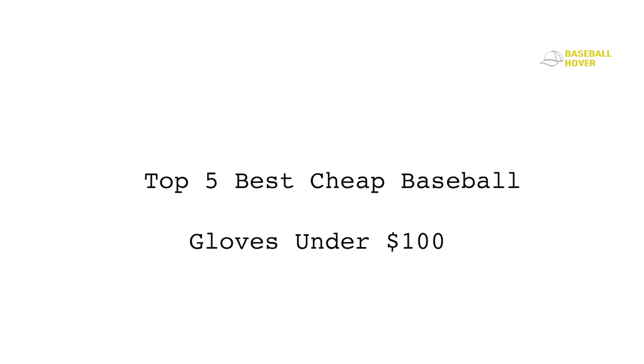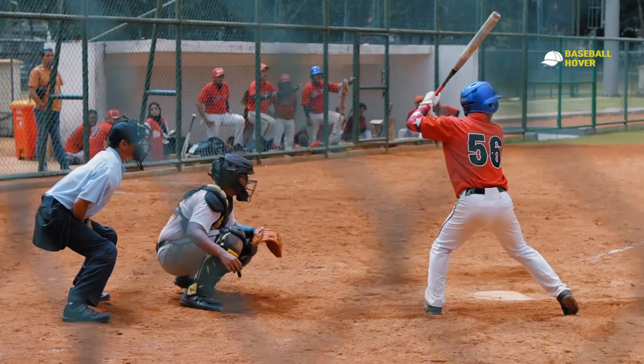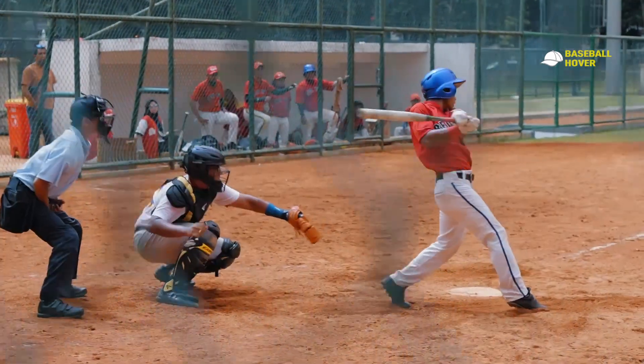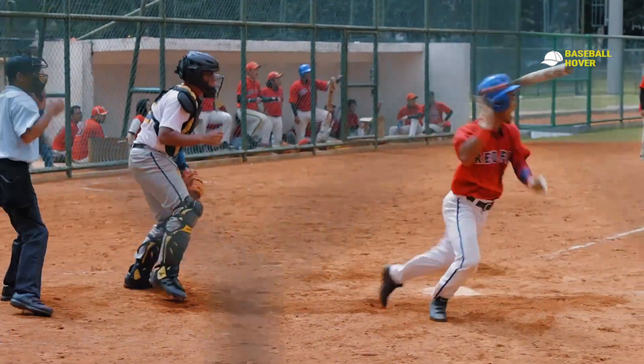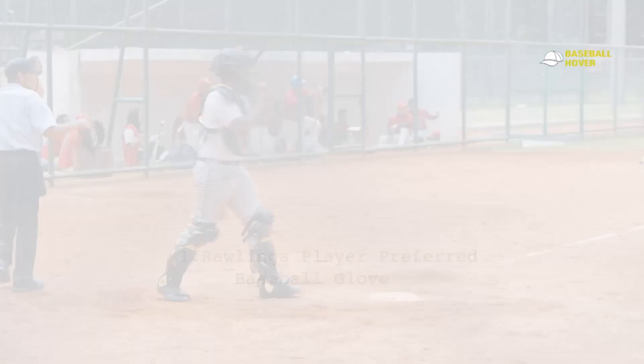All the gloves listed here are in the $100 territory — some are on the lower end of the spectrum while others are higher. All the gloves I have here can help you in a game, so don't take it out on the glove — maybe just practice a bit more.